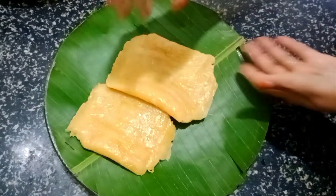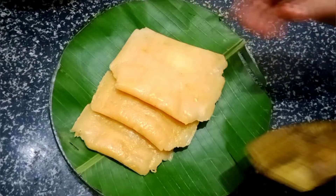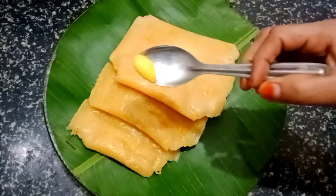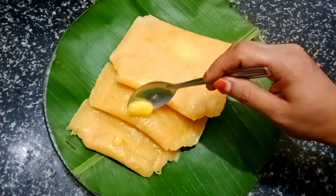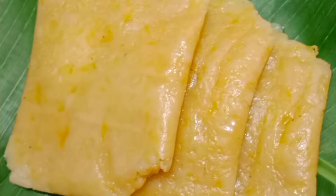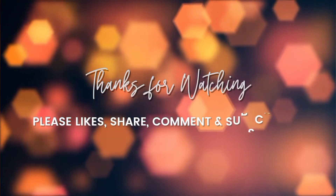I will try to eat my own health. Please don't forget to subscribe, like, and share.